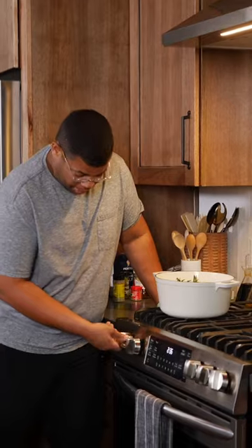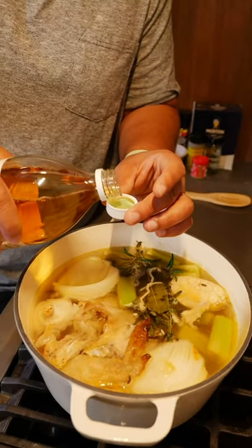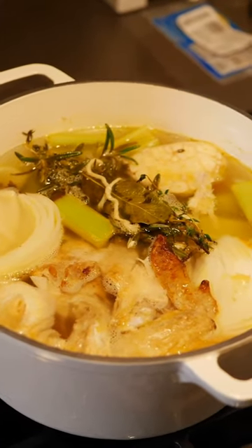Just bring this to a low simmer. Once that's simmering, add a splash of apple cider vinegar — just a capful — which will help pull that flavor from those bones. Let this go for at least an hour, but the longer you let it sit, the better the flavor.